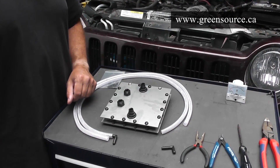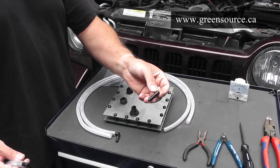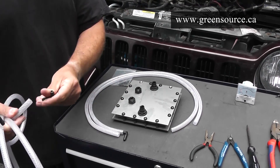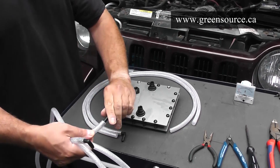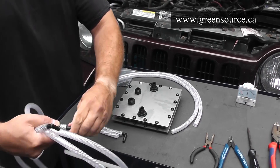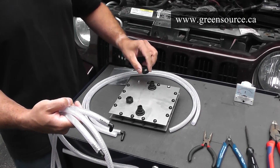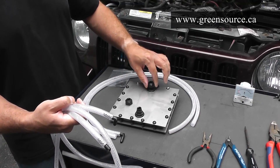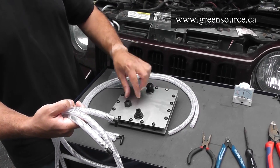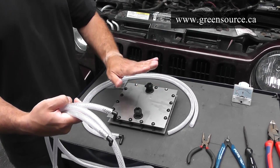When you unpack your generator, one of the first jobs you're going to have to do is install the small hose barb connectors which adapt you from the tubing into the HHO generator. Just firmly push it into place. Then install the tubing connectors, very lightly with your fingers until you feel a little bit of resistance — they spin down very easily at first until you feel resistance, then stop.